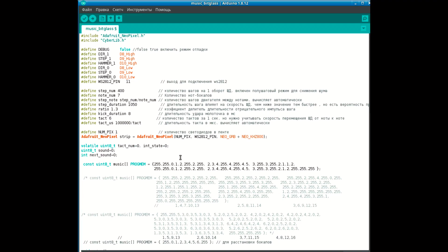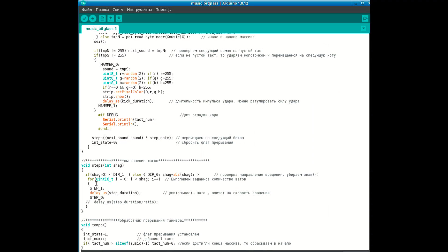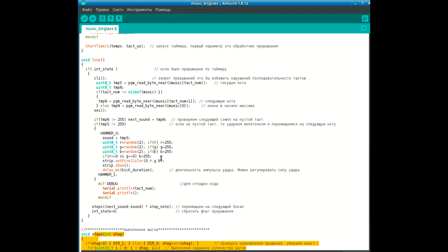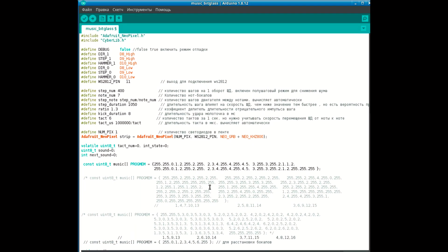С каждым тактом из массива выбирается текущая и следующая нота, которая преобразуется в соответствующее количество шагов и отправляется на выполнение в шаговый двигатель. Алгоритм считывает ноты с опережением на один шаг, что даёт возможность заранее переместить молоточек к следующему бокалу. Все настройки находятся в шапке скетча и прописаны в директивах Define — в каждой настройке есть комментарий.